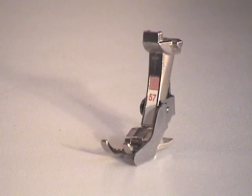Patchwork Footwork Guide Number 57 is identical to Patchwork Foot Number 37 with the addition of a guide along the side.